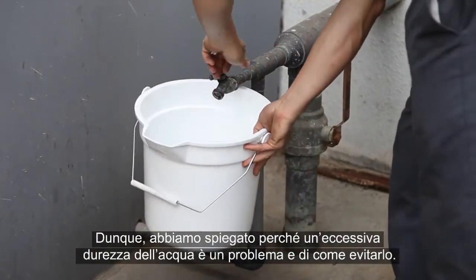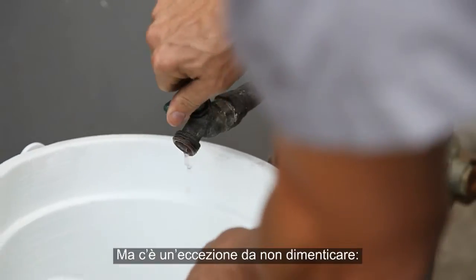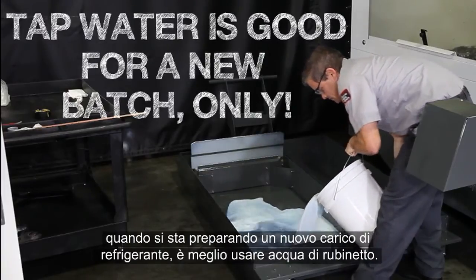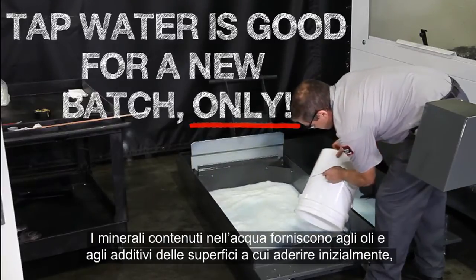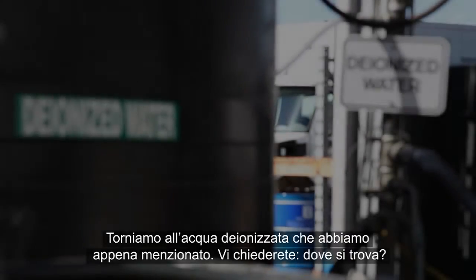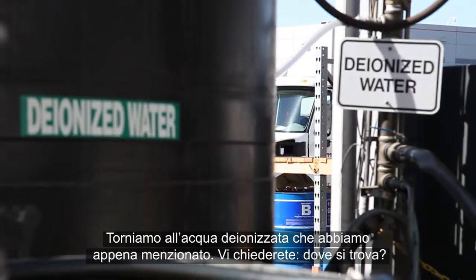This is why we recommend using deionized water instead of tap water. However, there is one exception we really need to mention. It's actually best to use tap water when you're making a new batch of coolant. The minerals in the water provide surfaces for the oils and additives to adhere to initially, yielding the best possible mixture. You might be thinking — where do I get deionized water?